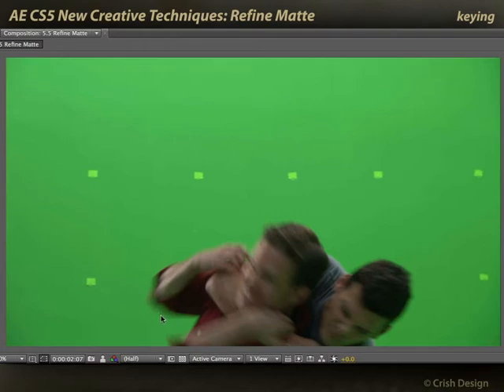This would normally make it harder to get a good key because you'd be worried about how do you deal with these motion blurred areas? How do you deal with these edges? You want this to be blurrier than this. So just a simple feather amount is not going to cut it.